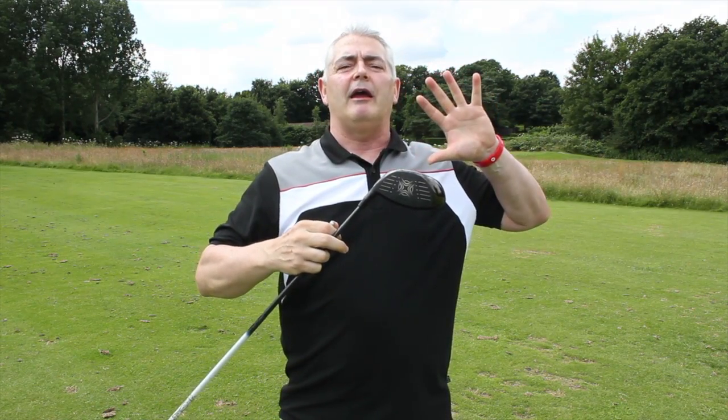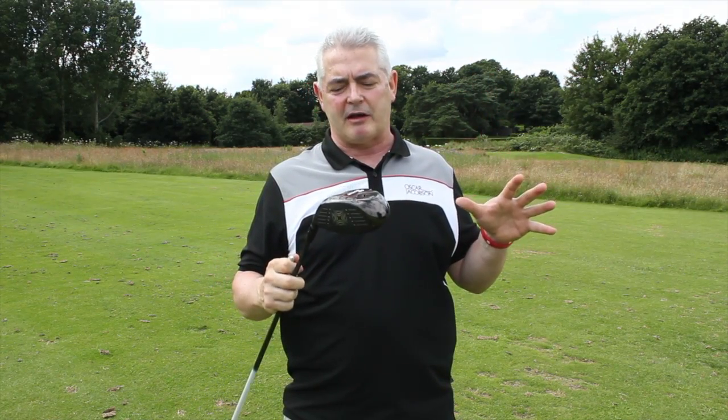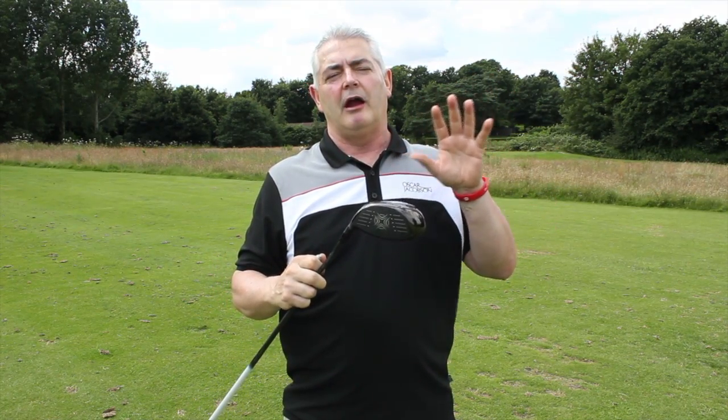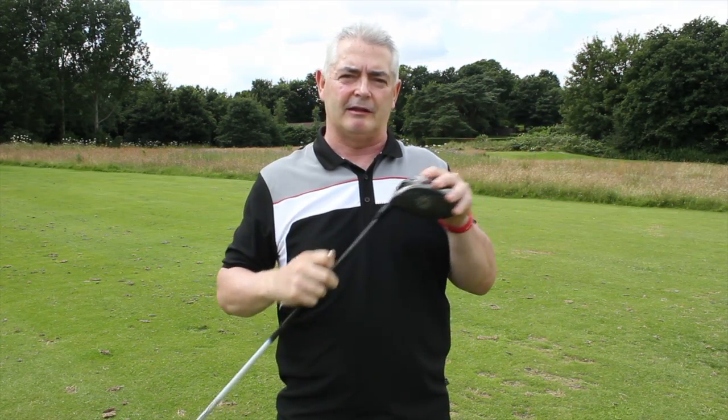It's a great piece of technology; I really enjoyed using it. As I said, it is definitely aimed at a better golfer — if you're a single figure golfer, it is definitely a club you will enjoy playing.